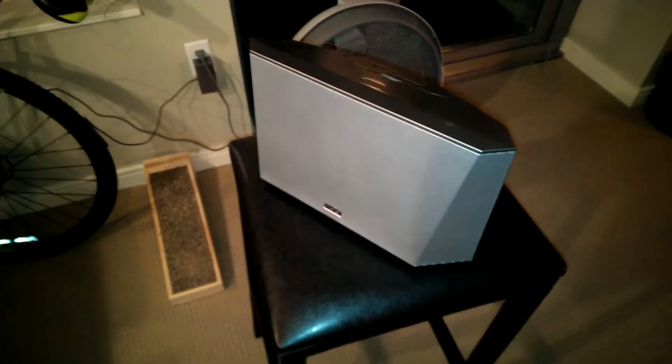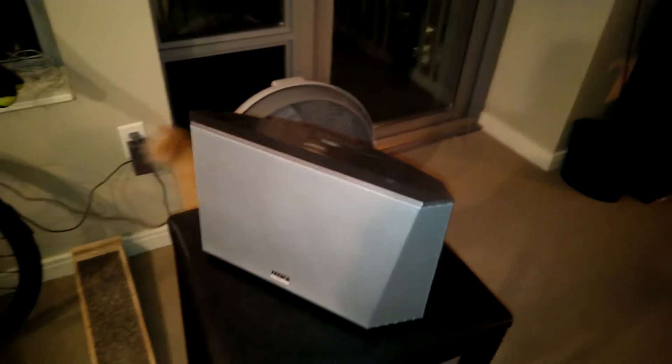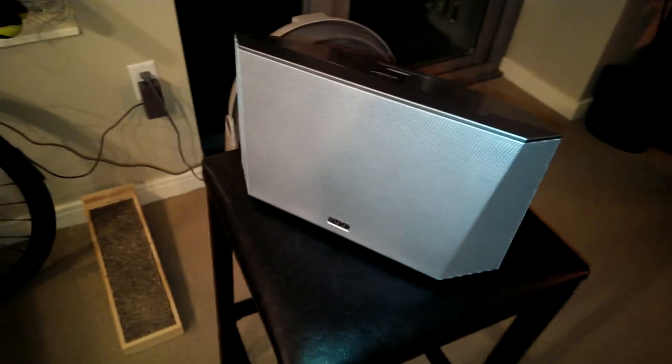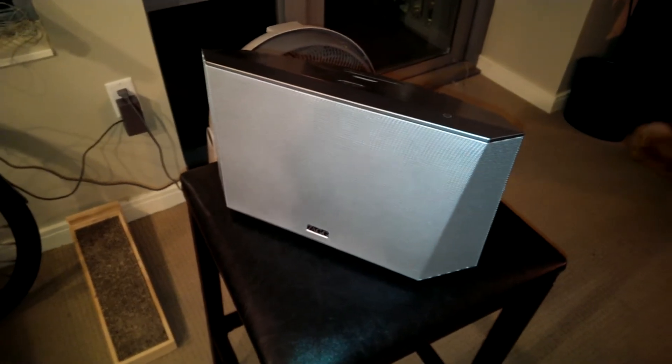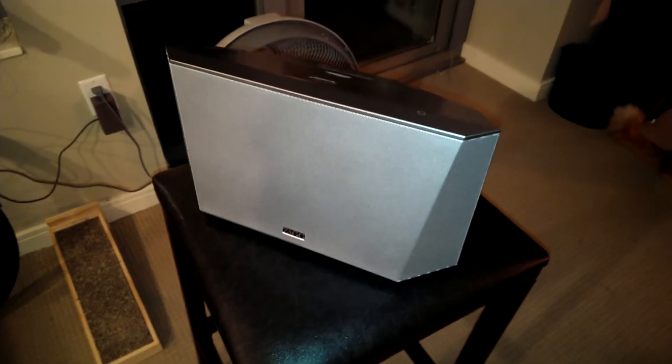I'd like to spend a little time tonight talking to you about the Zag Origin. This is a speaker I've had for a couple of months, and I really enjoy it. I think that for getting a Bluetooth speaker to pair with your smartphone, this has to be one of the best in the market.